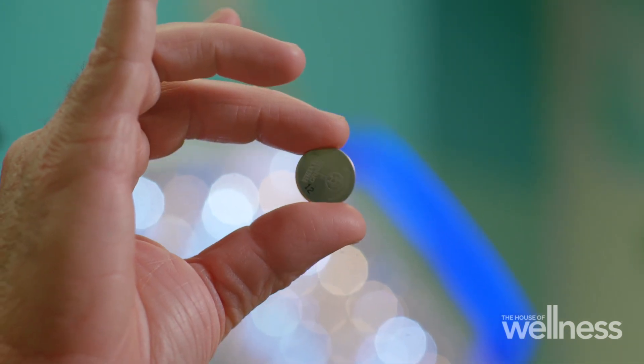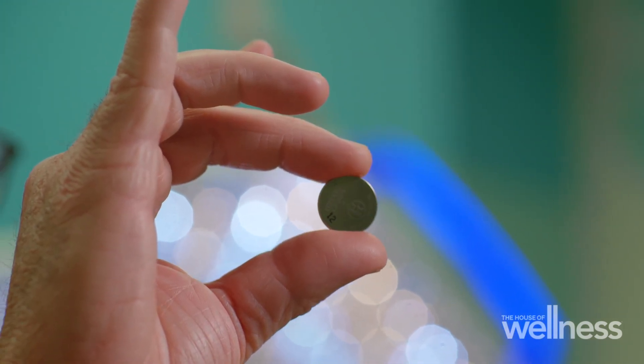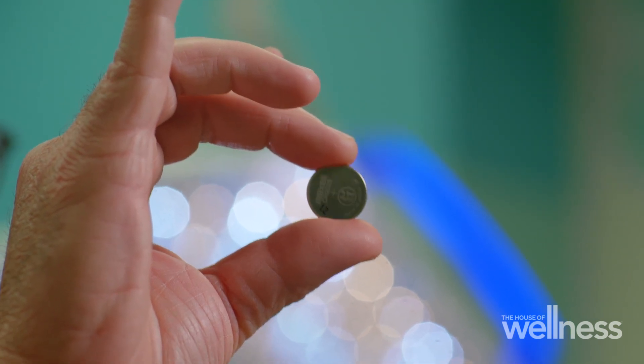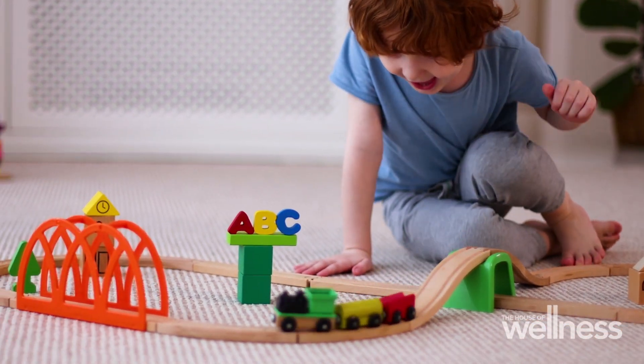A lot of parents aren't aware of how dangerous button batteries are. When we look at them, they're lovely and pretty and they sort of look a bit like a coin. For a child, it looks a little bit like something to play with. The children that tend to swallow button batteries are attracted to them because they're exploring. They're often really young children — they might be two or three years of age.